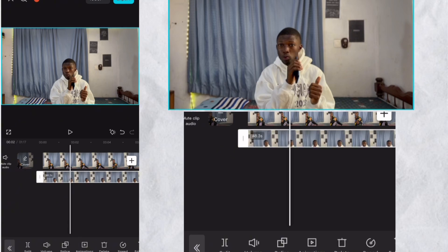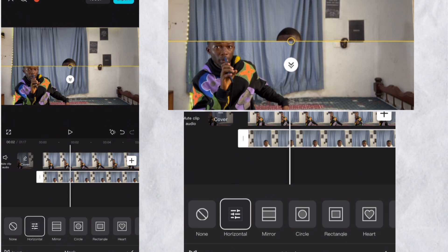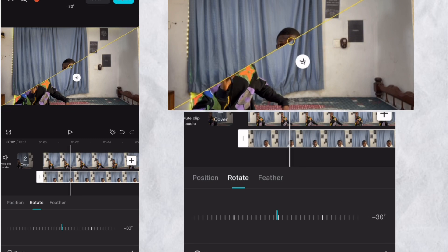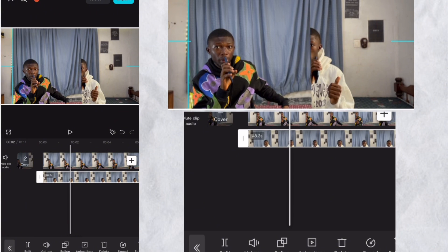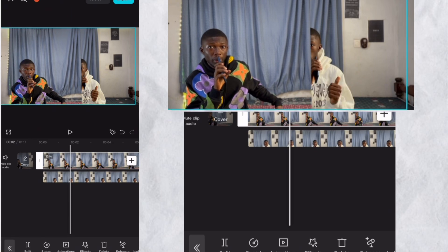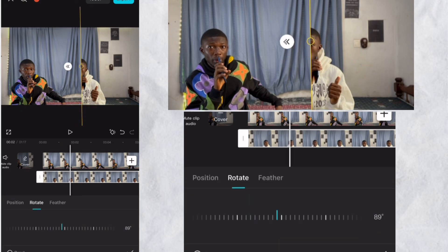Drag it to the first part, then click the second subject's video and go to Mask. After selecting Mask, look for Horizontal Mask and tap on it again. A pop-up menu appears — click on Rotate and turn it so that both subjects are visible. In my case part of the second subject is missing, so we'll select the second video and push it a little bit to adjust, then select the first subject and adjust that as well.